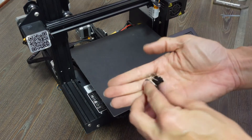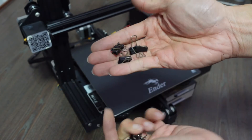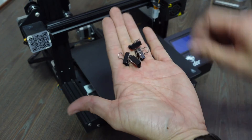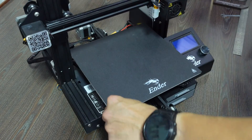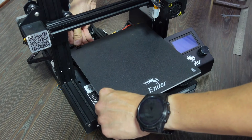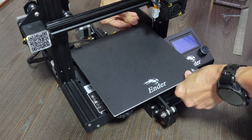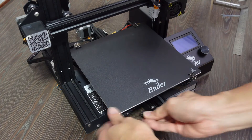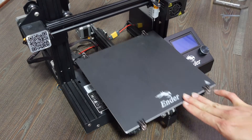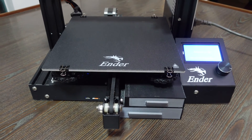Tip 13: Replace bed clips. With a brand new print surface, it makes sense to replace the worn-off clips too, as some can no longer clamp down properly. These are basically book binding clips — just get the smallest size from a bookstore and clip them on. There are also third-party clips styled like the Ender 3 V2 clips that look as original as the factory ones.